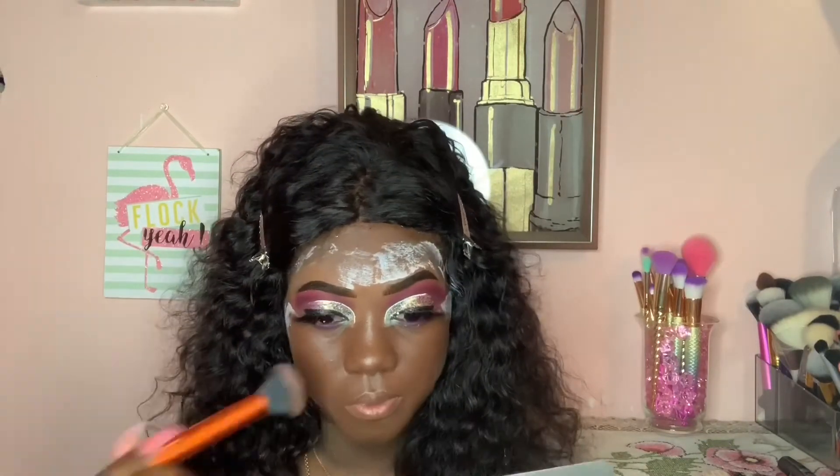My lashes are in the style Kiki from my website. My foundation is a BB cream by Ruby Kisses — I love this foundation so much. When I first started wearing makeup, that was my go-to beauty supply store foundation. I had some left so I used it, and as you can see it applies flawlessly. Ain't nothing wrong with it.